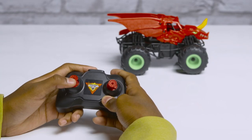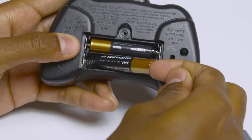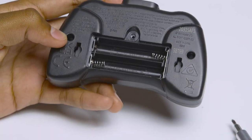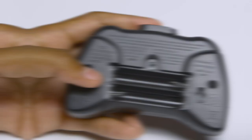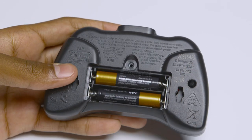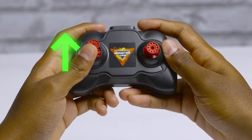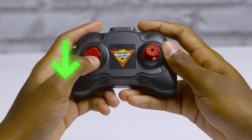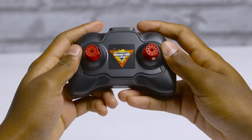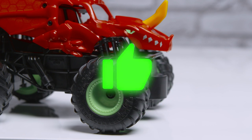If your controller isn't pairing with the Bakugan truck, turn the truck off. Remove the batteries from the controller by pulling on the end of each one. Push the throttle up and down to drain any remaining power. Turn on the truck, insert the batteries into the controller, and replace the battery door. Again, push the left throttle lever up to the maximum position for approximately three seconds and back to the minimum position to complete the connection. The wheels should turn right and return back to confirm pairing is successful.